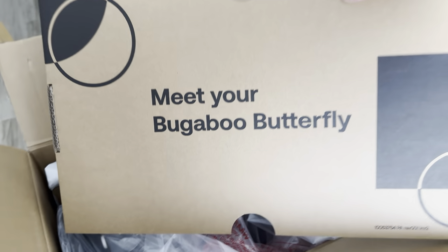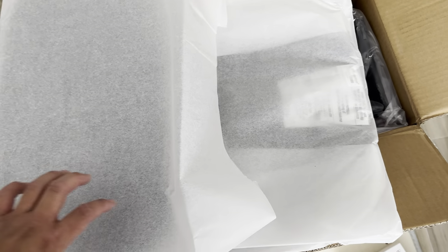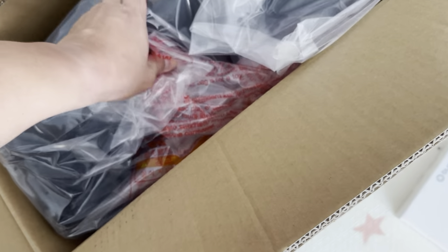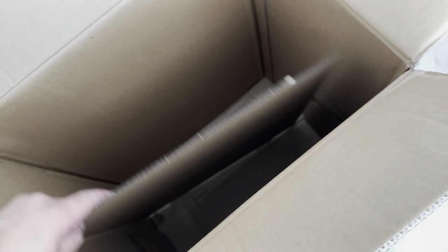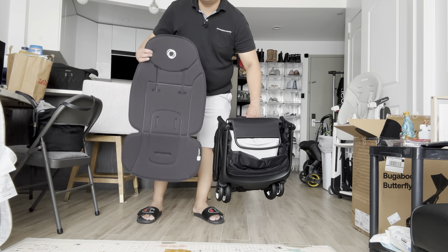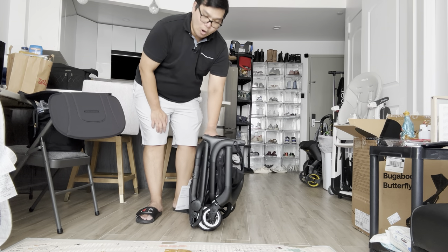So inside you'll be greeted with this — 'Meet your Bugaboo Butterfly first.' This will be your padding, your seat rest. I'm going to show you everything that comes inside the box. Let's pull this one out. As you can see, there's nothing left in the box — just those two items. Out of the box you get the seat rest, the seat padding, and the base itself.